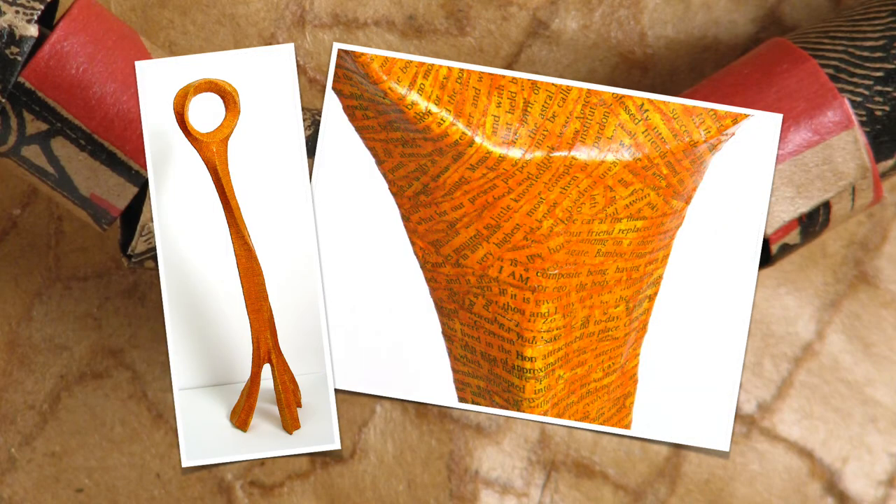This three-foot figure was done in a similar way, but I added an extra layer of strips of text that came out of a book, and then did a wash over the whole thing in a transparent orange acrylic.